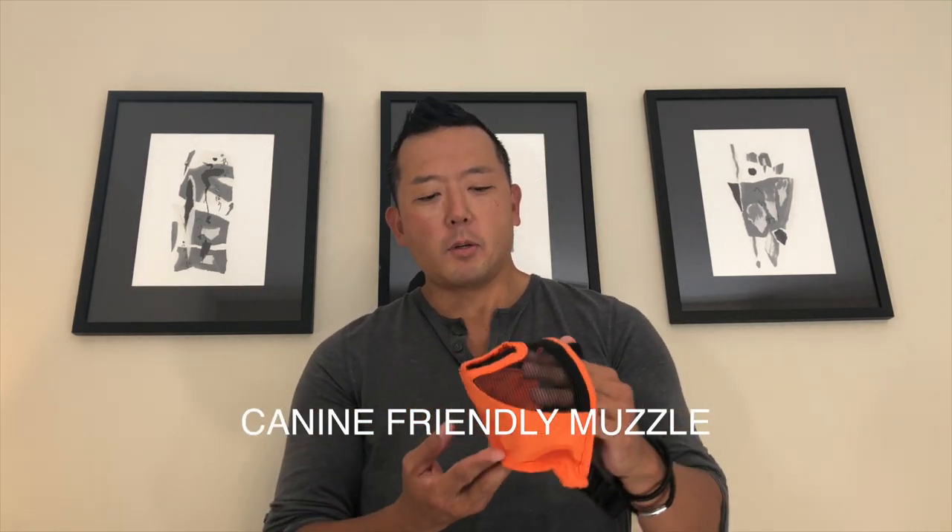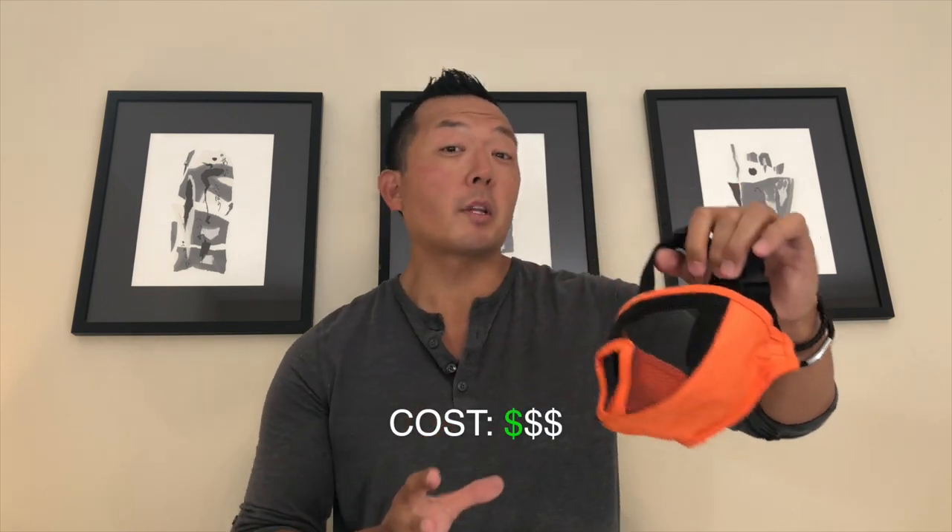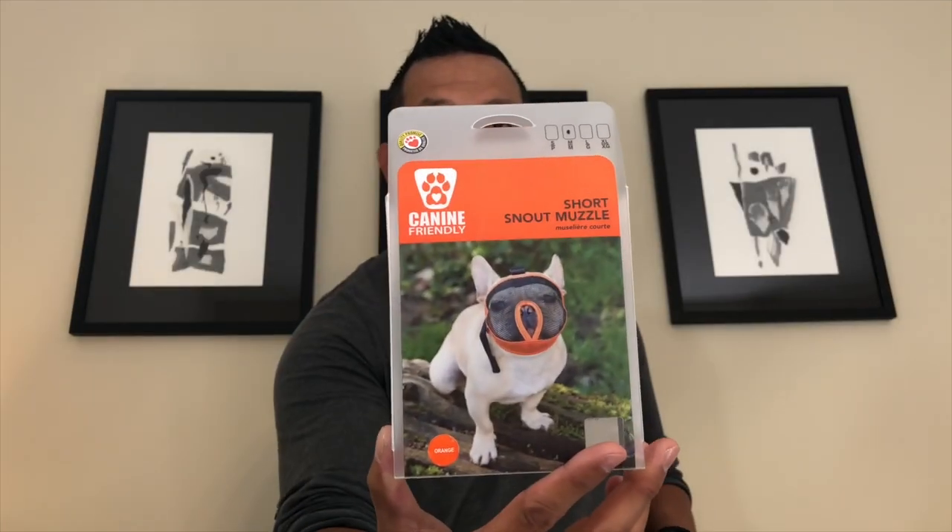Moving on to vinyl muzzles — this is a new one to the market. Canine Friendly makes this one and it has a forehead strap as well. Other trainers I've spoken to love it for dogs that have no nasal ridge at all for a muzzle to sit on, such as brachycephalic breeds. You can see in the picture how it fits on that type of dog, and you can feed through it as well. I would not recommend these for long-term use because you sacrifice some comfort and breathability — and for brachycephalic dogs especially, we want them to breathe readily. Good for a short-term visit.